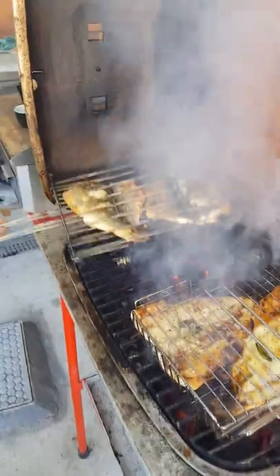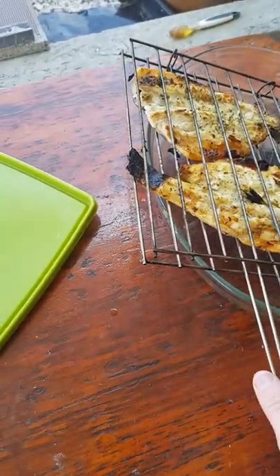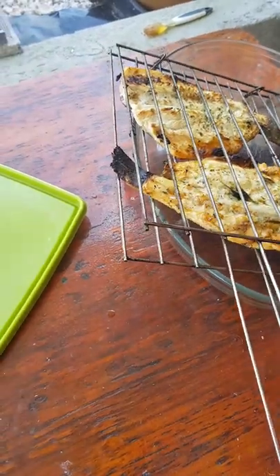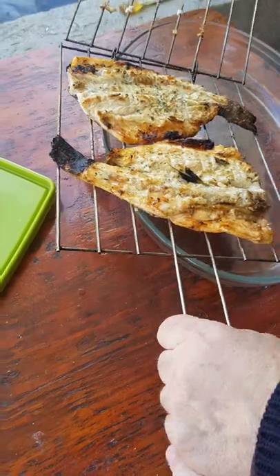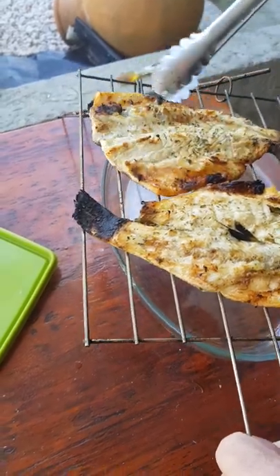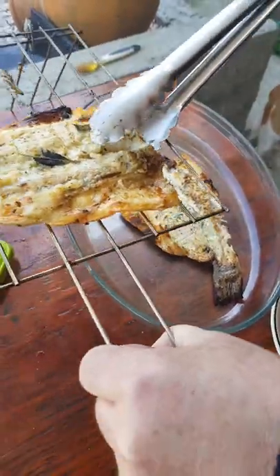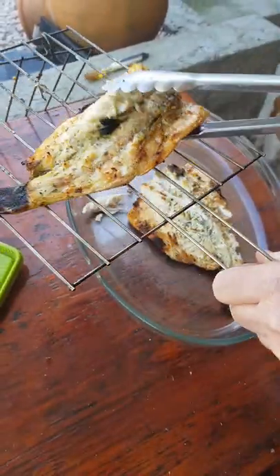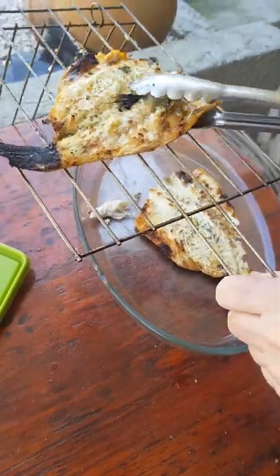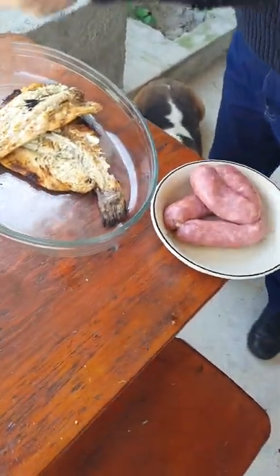Is it done? Okay, the professional says it's done. This goes inside. You can take it off in the kitchen. See how easy it comes off? You want a spatula? No, it's fine. Professional barbecue guy. He's not a fish man — more of a meat man — but today he's going to eat the fish.